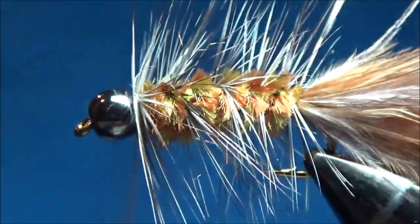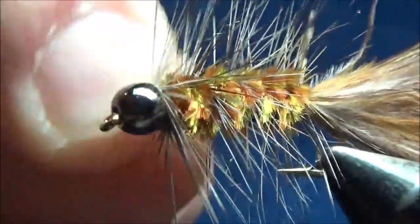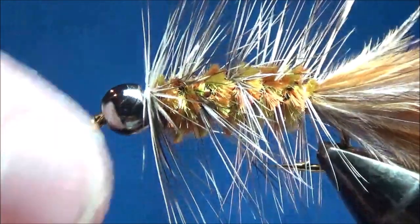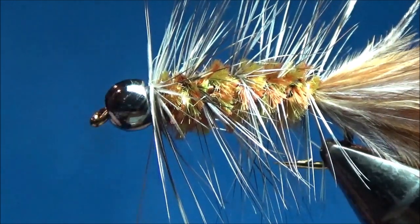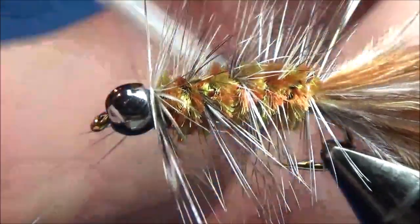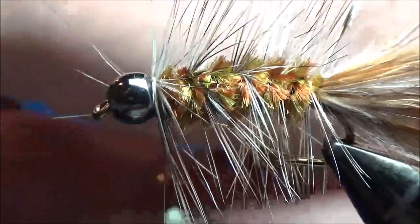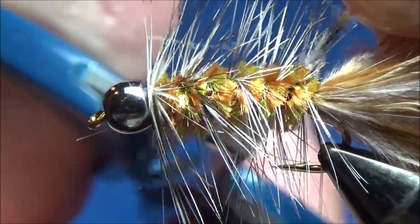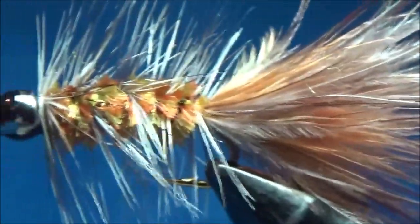I'll throw a few more thread wraps over that to secure the wire and sweep the hackle backwards. Then I wiggle the wire off to break it — just pops right off. That saves my scissor tips from trimming too much wire, and I think it leaves a little hook on the end of the wire so it's less apt to pull out from the thread. I'll pull out my thread about 4 or 5 inches and do my Mattarelli whip finish right behind the bead, push that off, trim my thread. Then I go back in and trim out the hackle tip from the back — try not to trim your tail. And our mushroom and swiss bugger is finished.